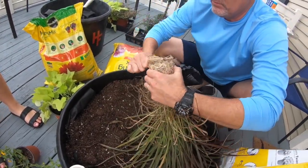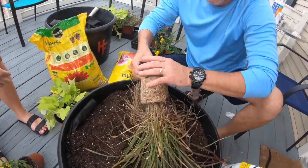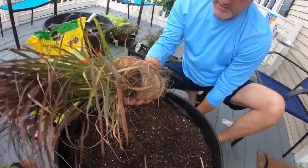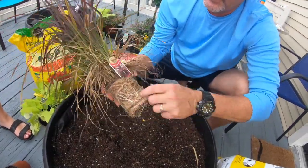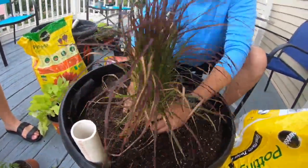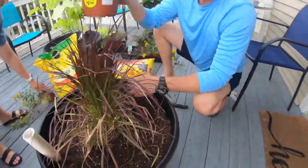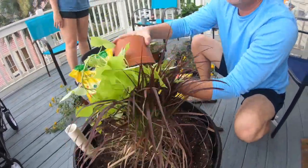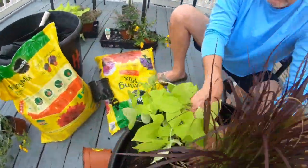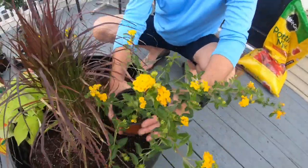We're going to get some of these roots fluffed out. This is what a plant should not look like. We'll just score these roots a little to get them ready, then dig down and plant that as our centerpiece. Then on one side we'll put a nice little potato vine, draping over the edge.